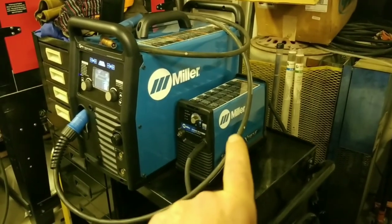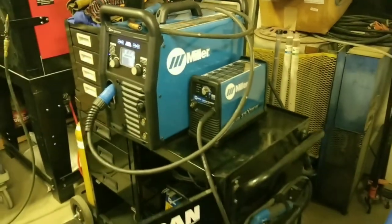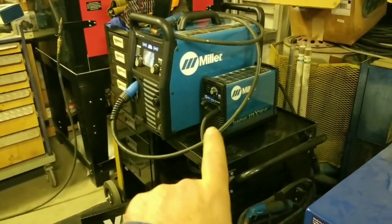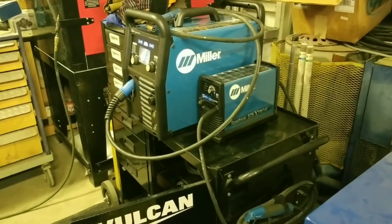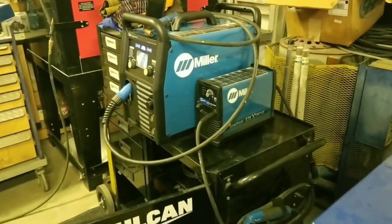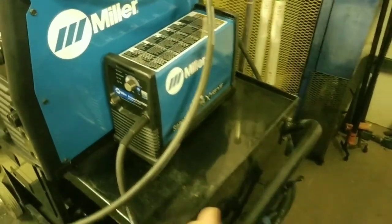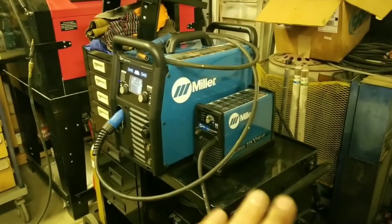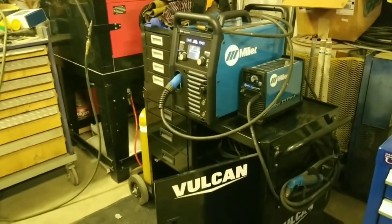I used to have an ESAB plasma cutter that I paid $5,000 for back when plasma cutters were very expensive. This Miller Spectrum 375 was $1,600 to $1,800 and outperforms that ESAB. Keep in mind that ESAB was 10 or 15 years ago, but it outperforms it in every way imaginable. Another cool thing is it came with a carrying case — it's really portable. You can run it off a hundred-foot extension cord and go do some cutting anywhere you want.